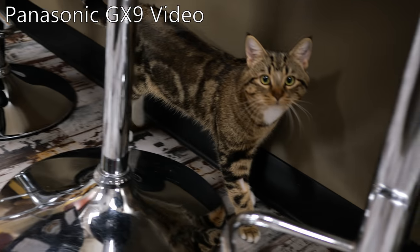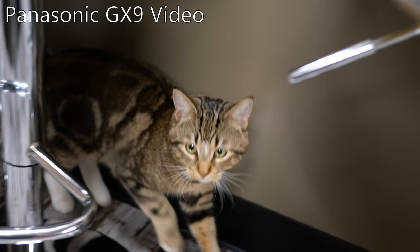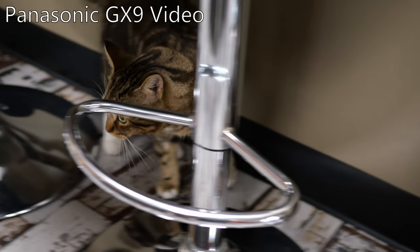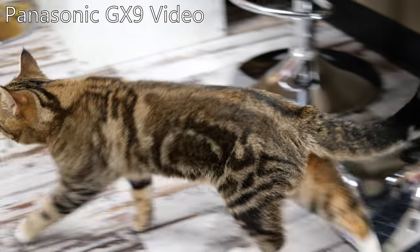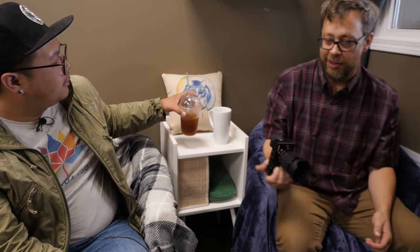How's the image stabilization? It's actually pretty good — five axis. The old GX8 used to have three-axis stabilization, and it was quite large and a lot of people didn't really like that. This one feels just a little nicer — less brick-like. I think they found a good sweet spot with weight on this unit as well.